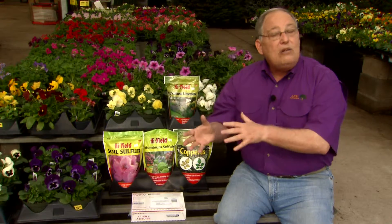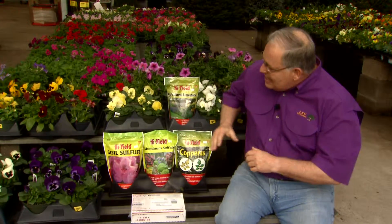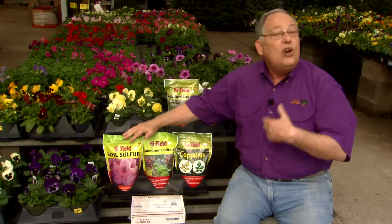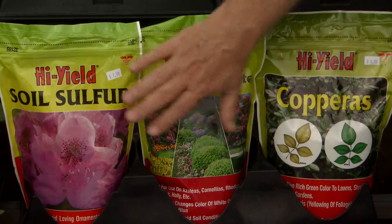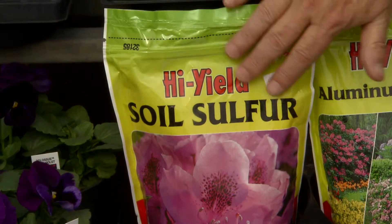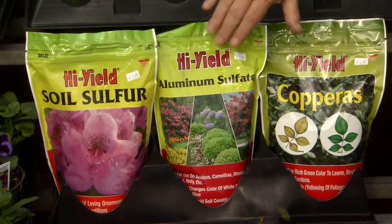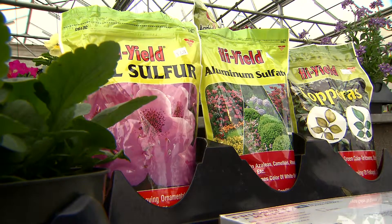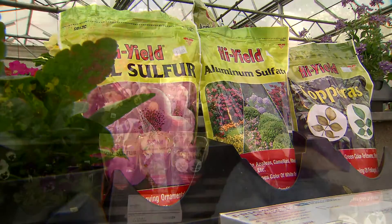If your soil is too alkaline or acidic, you may need to adjust the pH. If your soil is too alkaline and you want to grow acid-loving plants like blueberries, azaleas, or gardenias, you can acidify the soil using products like sulfur, aluminum sulfate, or copperas, which is iron sulfate. Use these per label directions — they take a while to work, so put them out well in advance of planting.